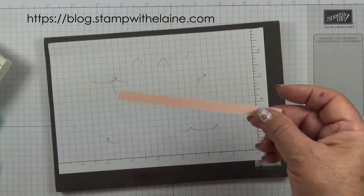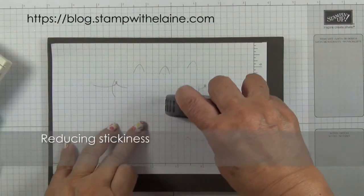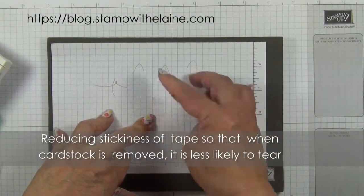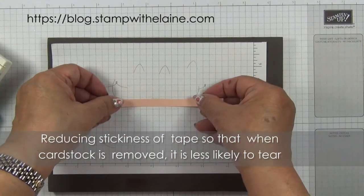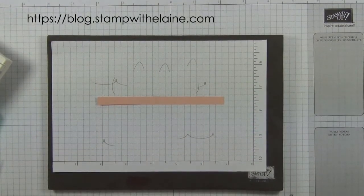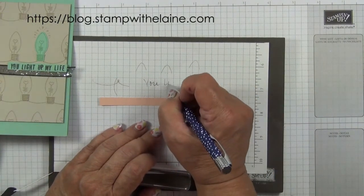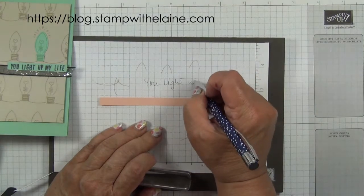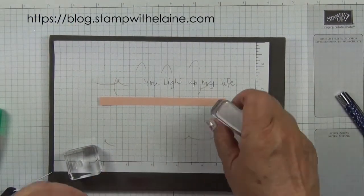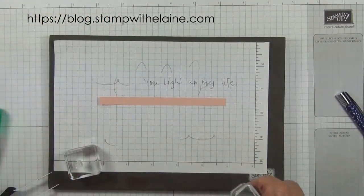Next I'm going to stamp my sentiment using the Make a Difference alphabet. I'll use a bit of Snail or Fast Fuse adhesive so it doesn't move, and then I'm going to stamp the alphabet. My tip is to write the sentiment out on your pad first so you know what letters to put in — I'll do that off camera as it is a bit time consuming. I'm using Tuxedo Black Memento ink for this.